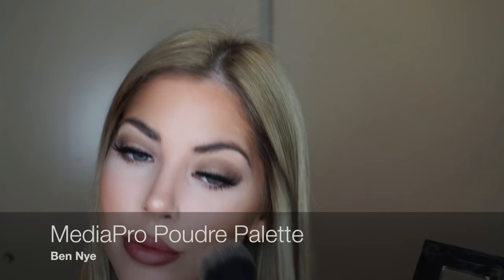This Bed Night palette is worth every penny. It's got just about every shade of bronzer you're going to want.